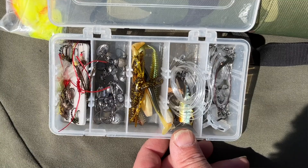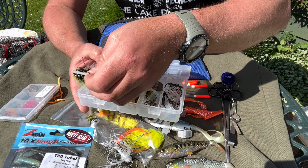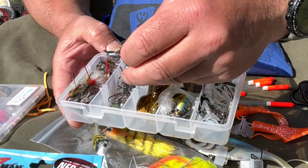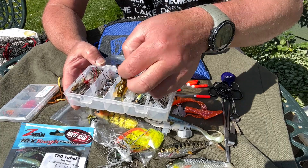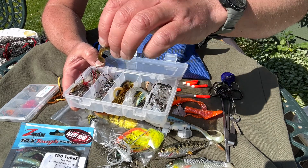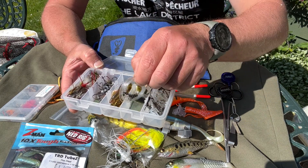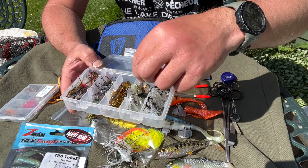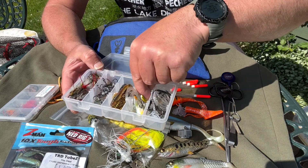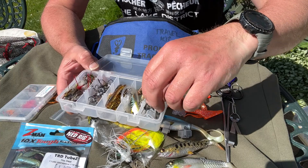Another container holds wet flies including buzzers and gold-headed montanas. There are also ned rig hooks, more silicon baits including crayfish and shads for drop shotting, pike fly leaders, a couple more poppers, jerkbaits, and traces with spare trebles and leaders for the spinning gear.